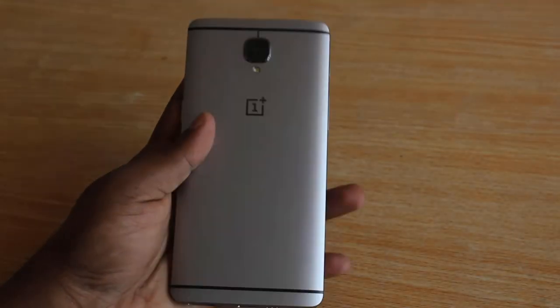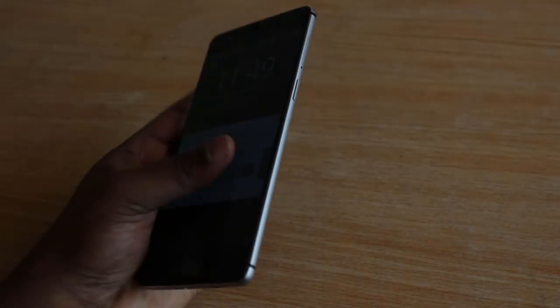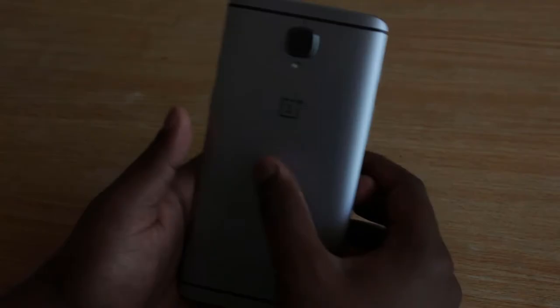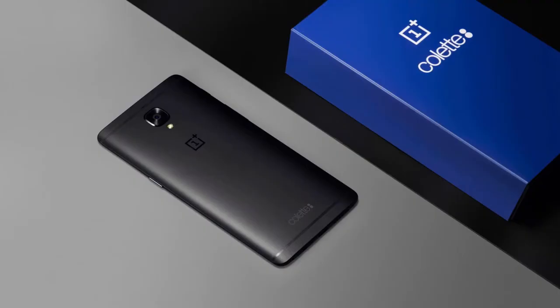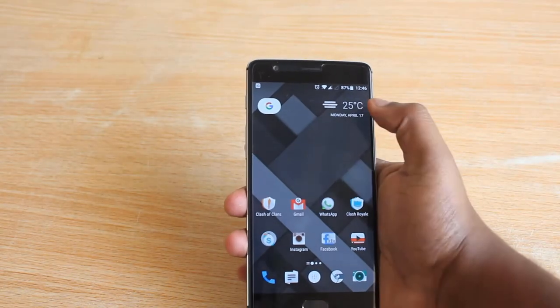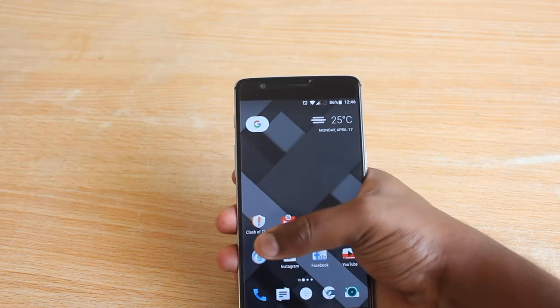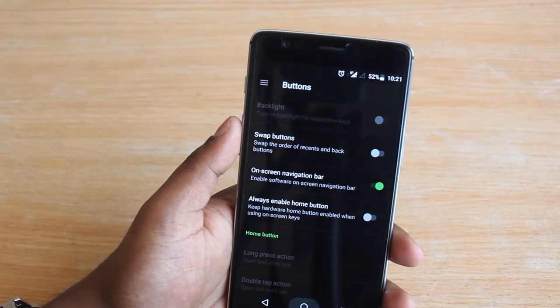I personally like the metal design — it gives a sturdy build and better protection, though it can be slippery, so a case or skin helps. The 3T is available in gun metal and soft gold, as well as a stunning new midnight black edition. Those with small hands may find the phablet size difficult, but the rounded edges make it comfortable to hold, and you can even switch the physical buttons to on-screen buttons for better handling.